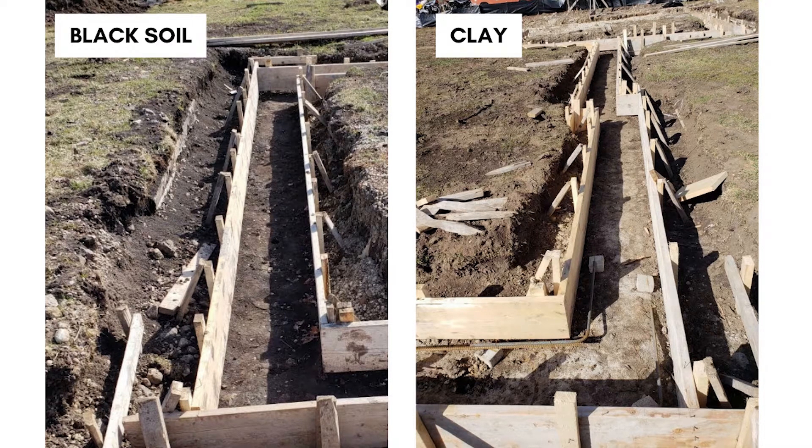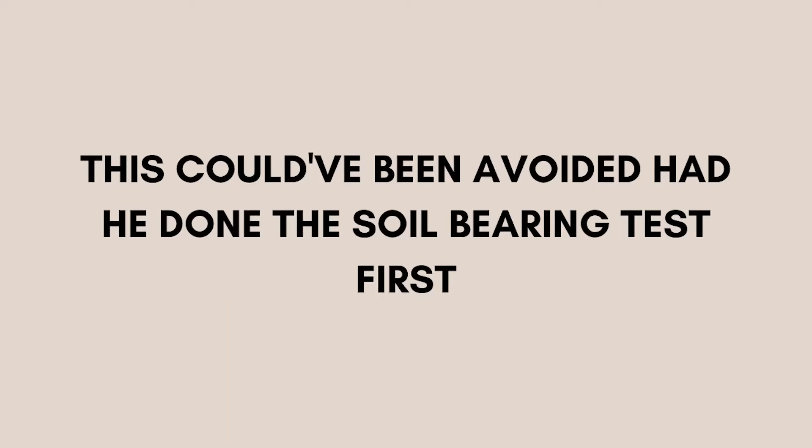Here are the images side by side. The left side is the black soil, which is not good — it's darker. On the right hand side is the clay, which is what you want — it's lighter and has a brownish tint. I want to mention that this all could have been avoided had he done the soil bearing test first, instead of having the inspector come in. That's a waste of money and time.